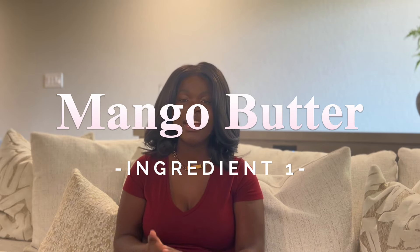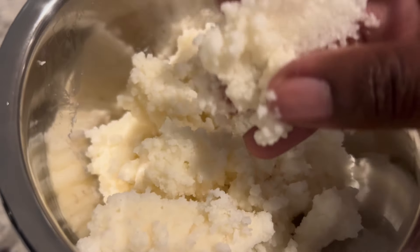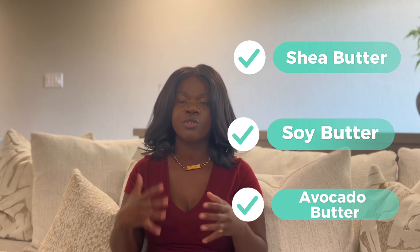Now this formula starts off strong with mango butter. Mango butter is a really great butter because it's very lightweight — not too heavy — and has a really nice texture. It's a lot softer than shea butter, so it's a great ingredient especially when you're just starting out. For alternatives, you could use shea butter, soy butter, or avocado butter. They're going to have around the same texture in this formula. We're going to use mango butter at 54% of the overall formula, because I want it to be light and fluffy and really be the star.